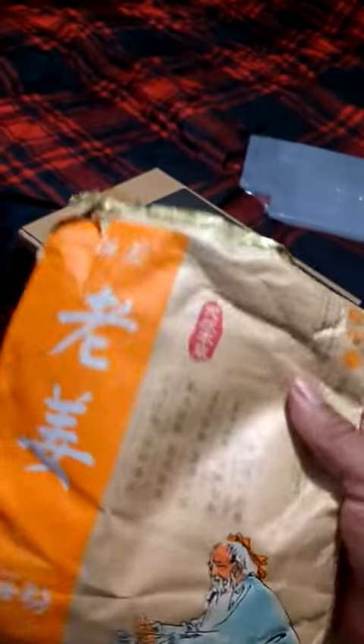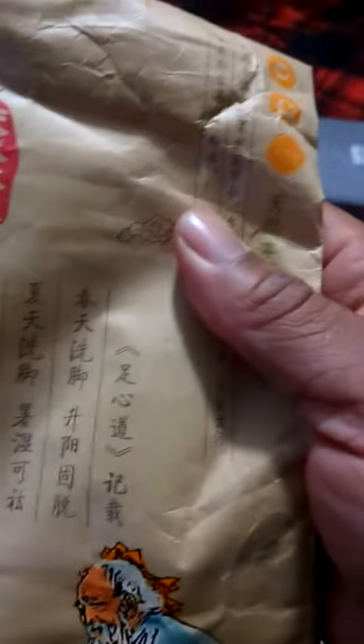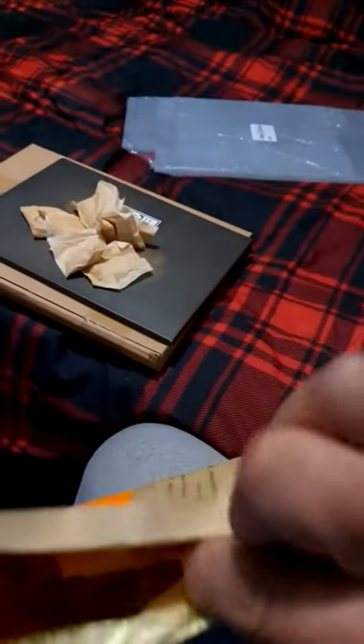I don't know all the details, but I know I use them and they're pretty good — they make your feet feel real good. Nothing bad has happened since I've been using these, so they're actually pretty good. They come in a bag like this, but some of them are leaking.